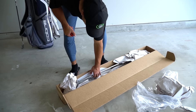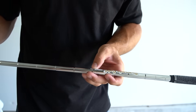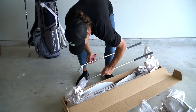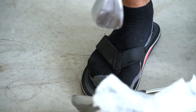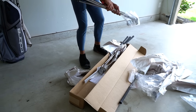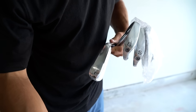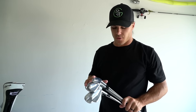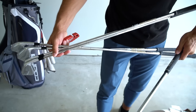All right, moving on to the irons. Many of you probably remember from the fitting — I got the Cobra Forged Tec irons. These were just incredible along with the Dynamic Gold 120 X100 shafts, and a standard Golf Pride grip. Let me pull these bad boys out. I have four through pitching wedge — eight, seven, six, five, four. I cannot wait to get these out on the course because the fitting with these clubs was incredible.